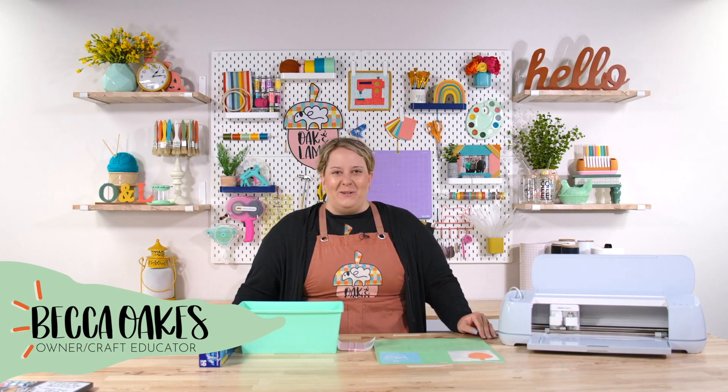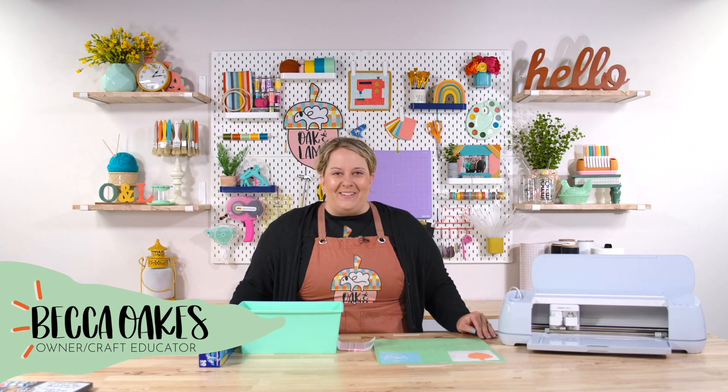Hello and welcome to the Oak and Lamb YouTube channel. My name is Becca Oaks. I'm an owner and craft educator here at Oak and Lamb.